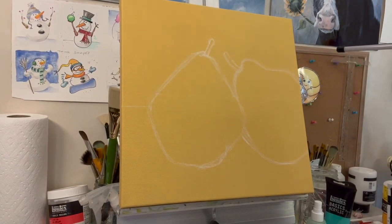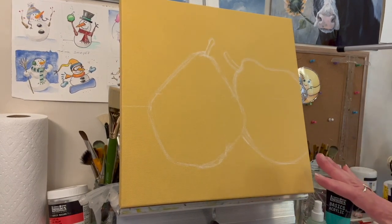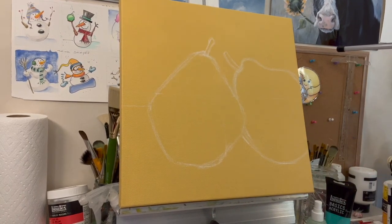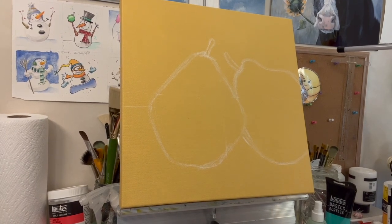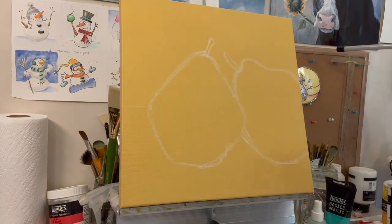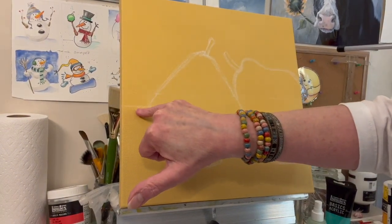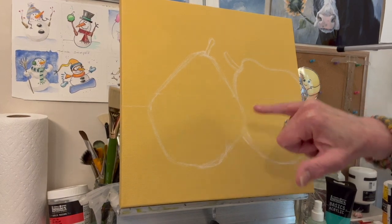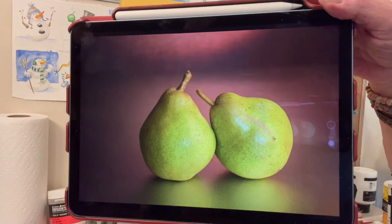That's one great thing about pears — you don't have to get them perfect. It's not like a pet portrait. This is much looser, easier going, more forgiving — that's why you'll see artists paint a lot of pears. And as I mentioned, they sell! I also drew a horizon line that's a little lower than the halfway point.